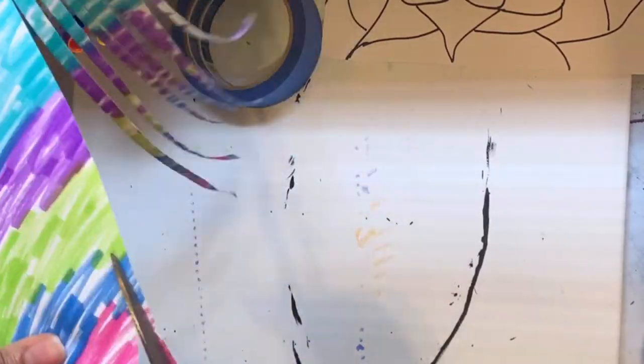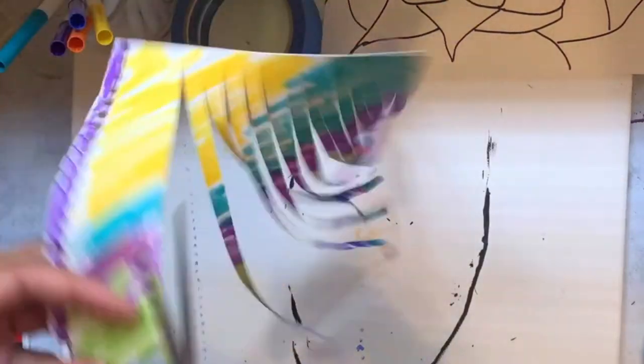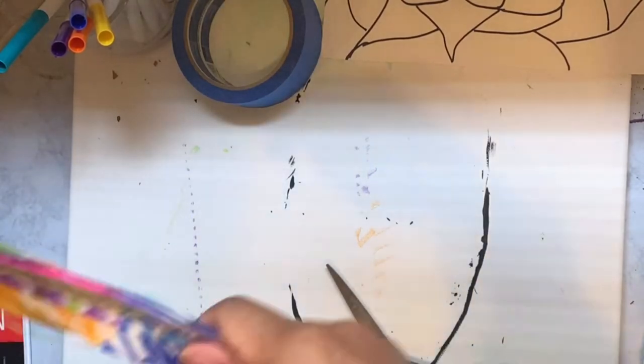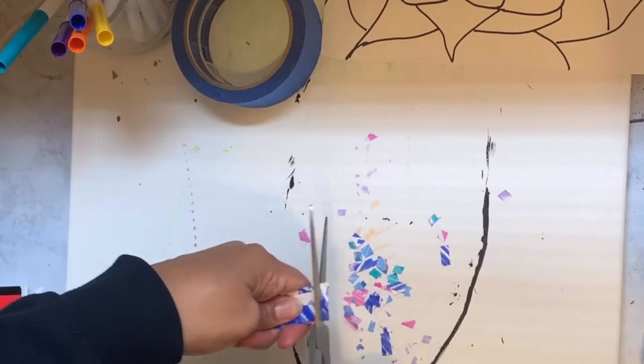We're just going to keep doing that. Your hand may get tired, so if you need to take a break, take a break — just keep going. You're almost at the edge. You can shake it around just for fun, and then we're going to roll it up and cut it.